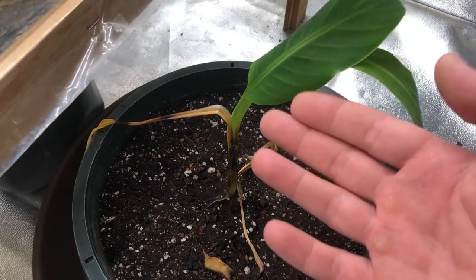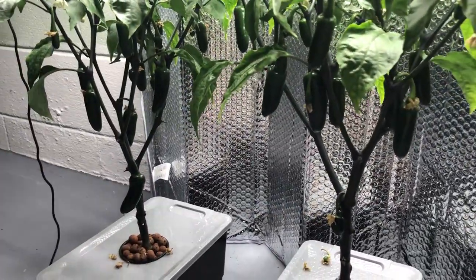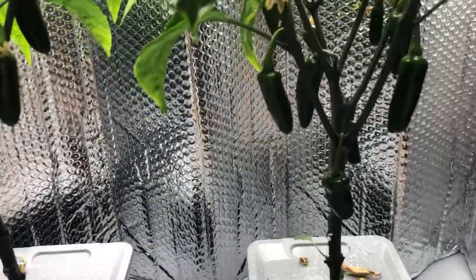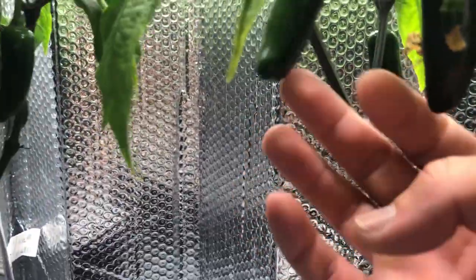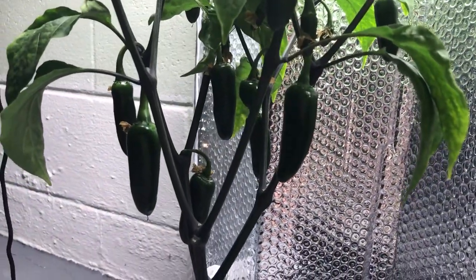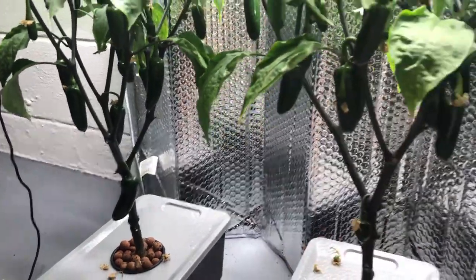I'll probably post a video or two about the banana plant in the future. Before we end this episode, in the next episode we might be tasting one pepper from each plant. Some have grown to pretty much their full size — you can see a couple over on this one and one down here. They're not all at their maximum size yet, but probably by the next episode they'll be large enough to be considered fully grown.